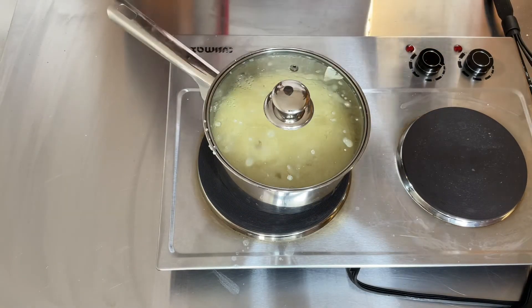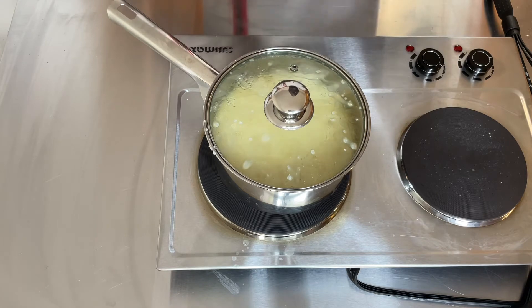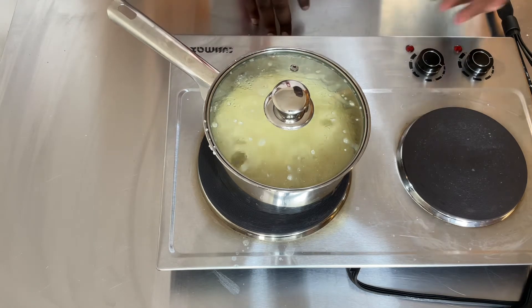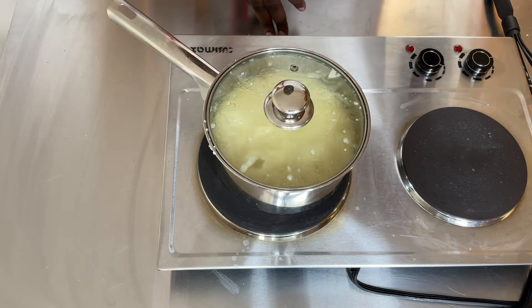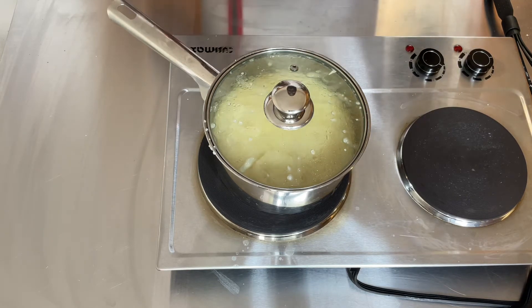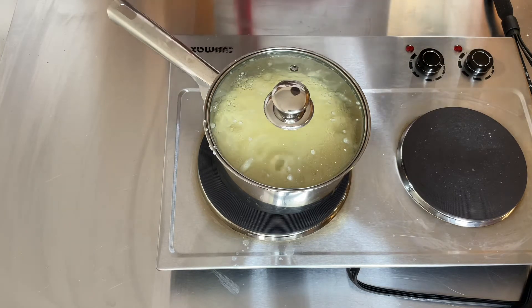As soon as your grits start boiling and popping up, cover it up with a lid and cut it down to medium low. Just let it cook there for about a good five minutes, and your grits are done.